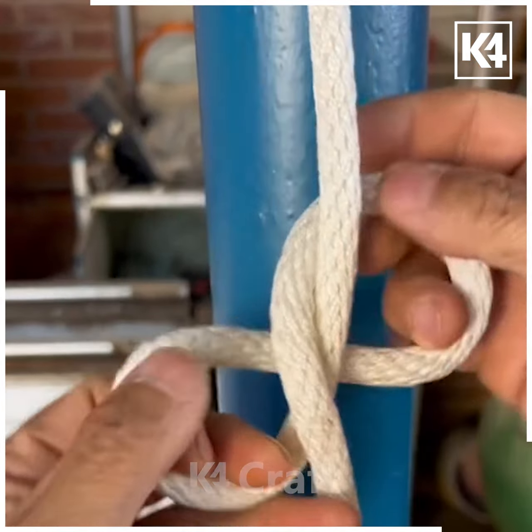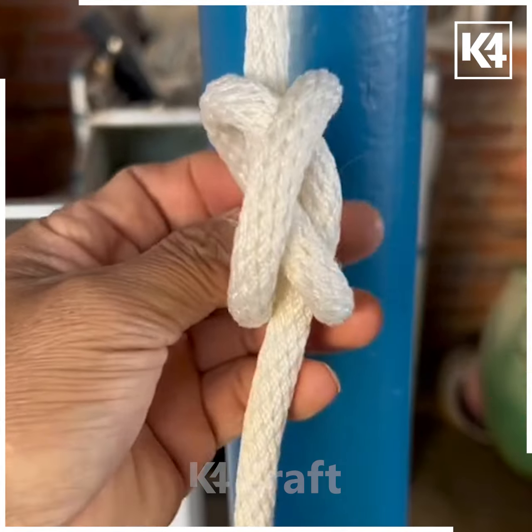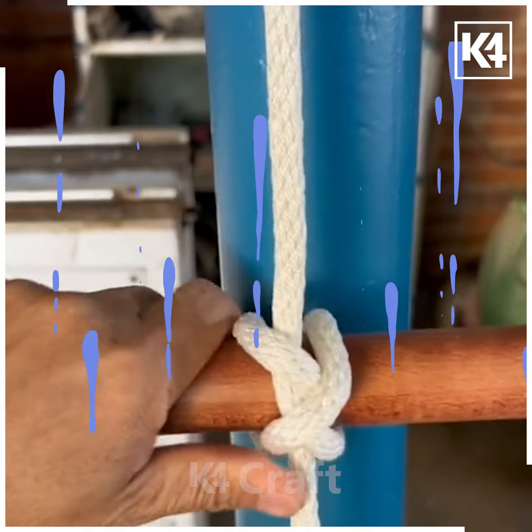Now using a stick, start off by making a loop out of the rope, pull it through the other side, add them one on top of the other, put your stick through, and tighten it.